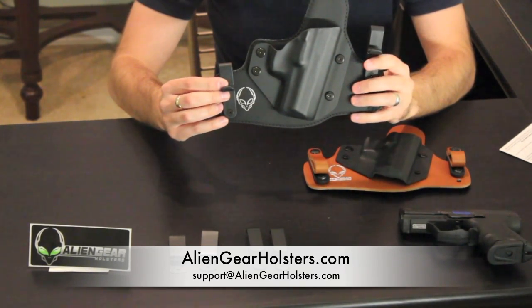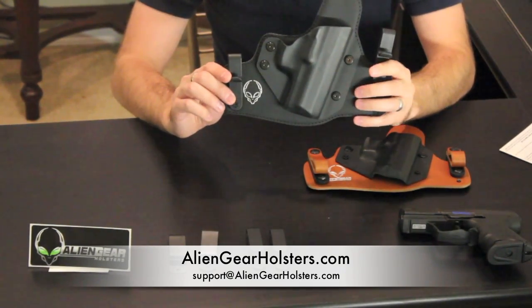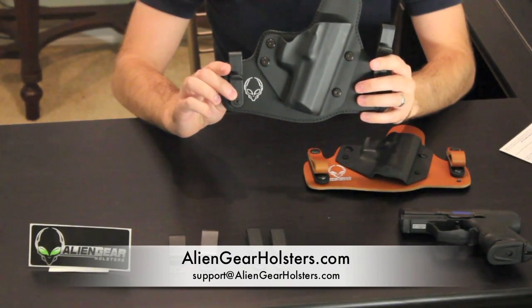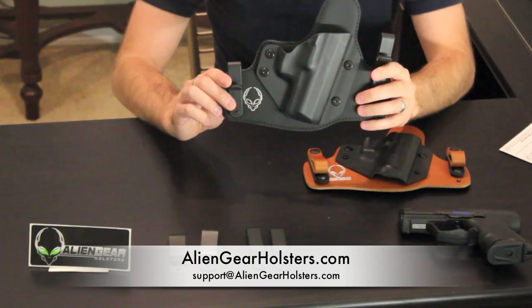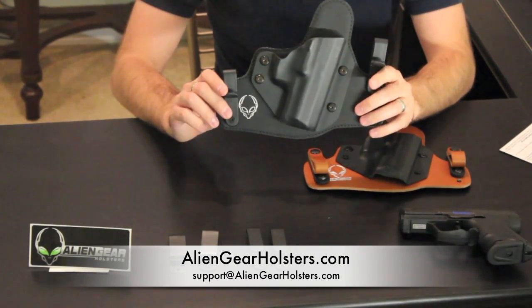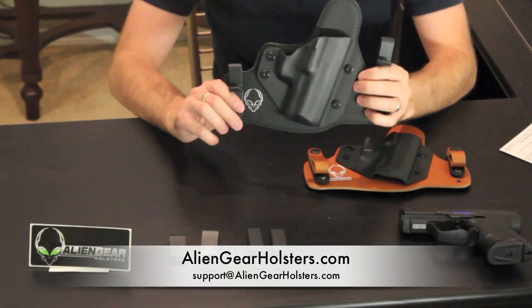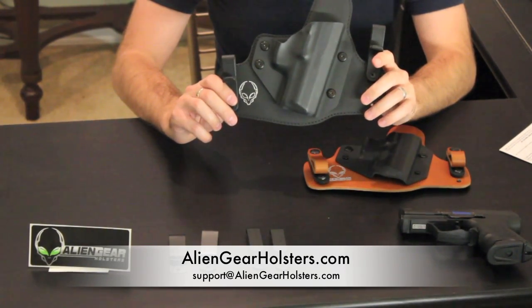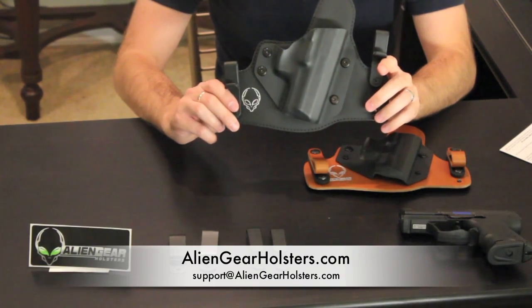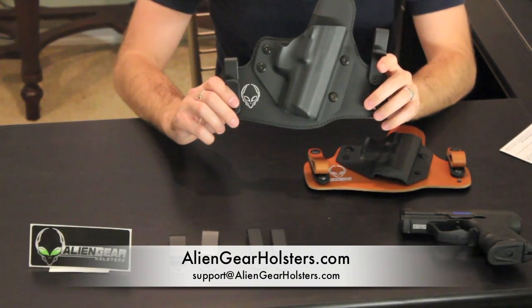You can find these at aliengearhols​ters.com — I'll put the contact information down below. Please subscribe to the channel; we've got great holsters coming your way, including different styles as well. Go pick up one, pick up two, pick up one for each gun you have, or just get one holster with multiple shells — that's also an option. If you have any questions, email me at holsterreviewer@gmail.com. Please subscribe and like the video. You guys have an awesome day.